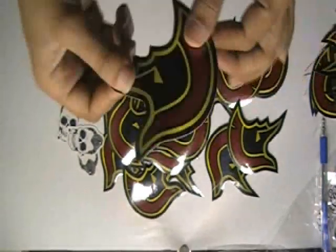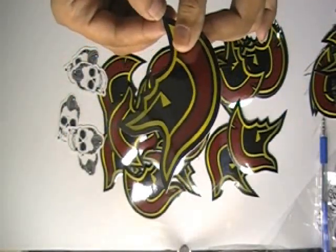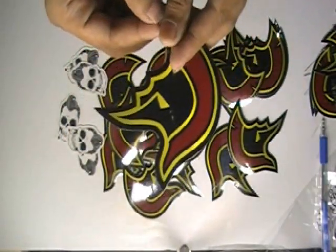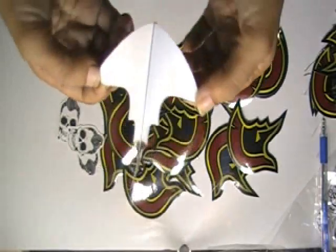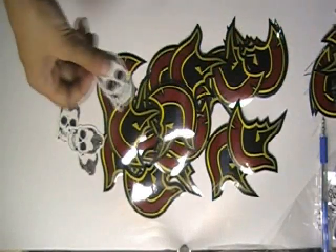These stickers are made with white vinyl stock. You can have them in clear vinyl and paper sticker stock, or any stock which you want.